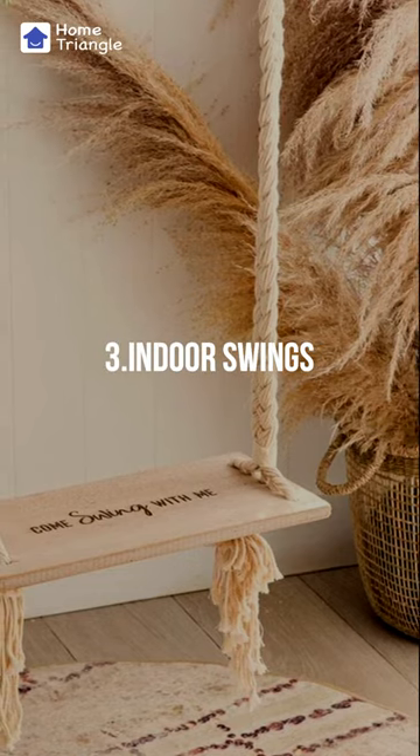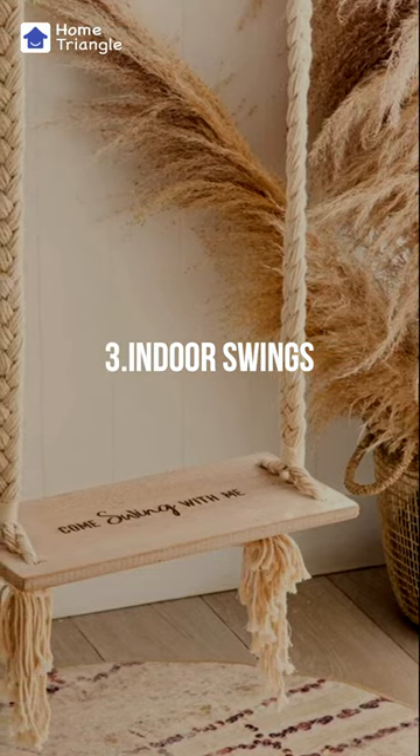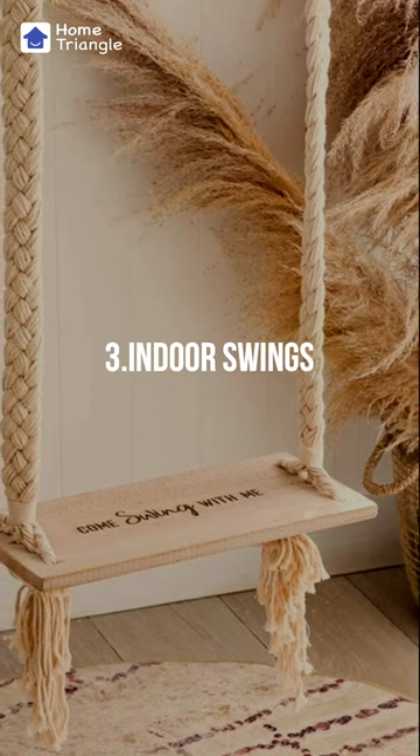Indoor Swings. Enjoy the moment on this cozy and comfortable swing that adds a touch of natural charm and relaxation to any room in your home.